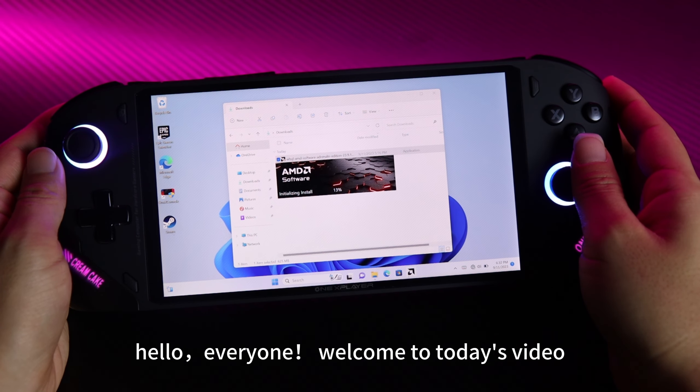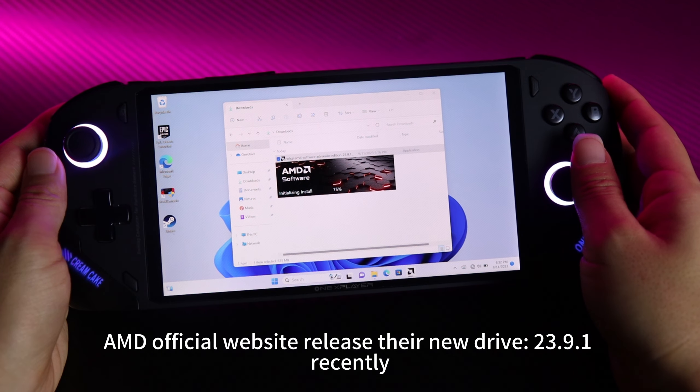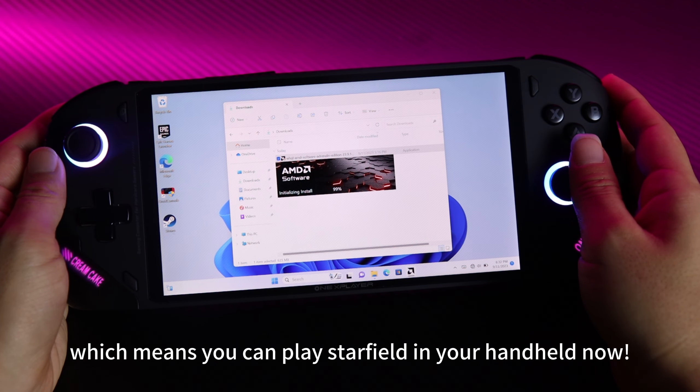Hello everyone, welcome to today's video. This is the Onyx Player Black OneXly FE Prototype. AMD's official website released their new driver 23.9.1 yesterday, which means you can now play Starfield on your handheld.